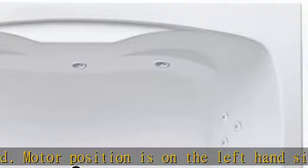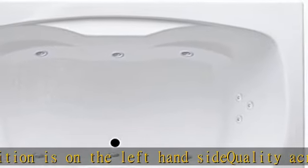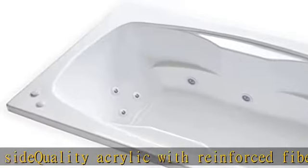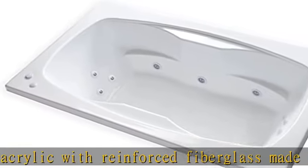Suited for deck, wall, or floor mount faucet, not included. Durable spacious interior that is fitted for one or two people, featuring both sides with armrest and sloped backrest.